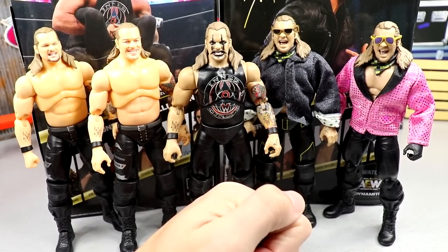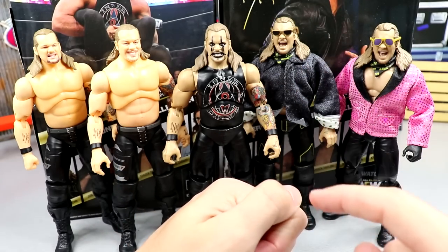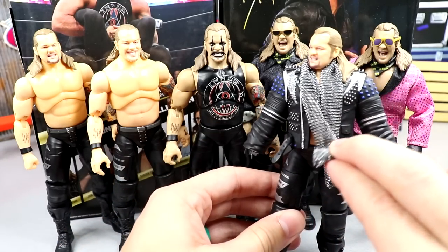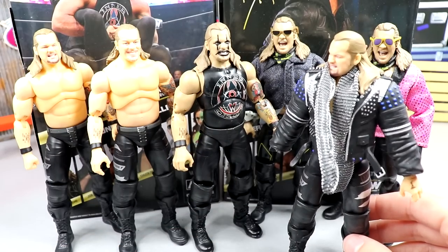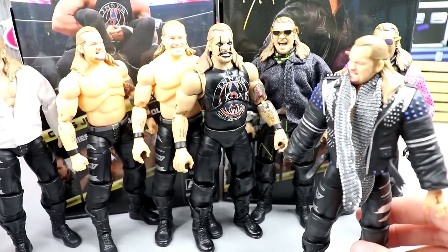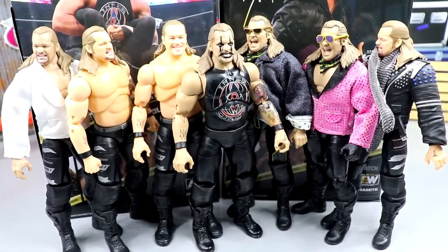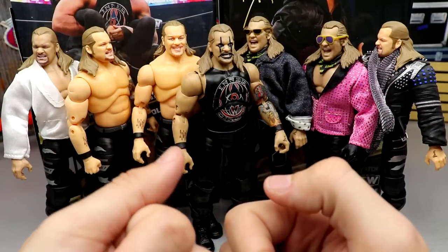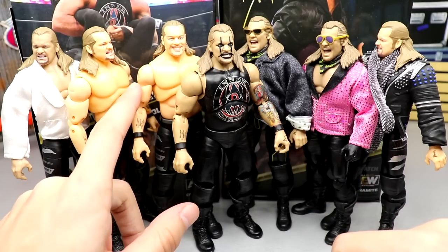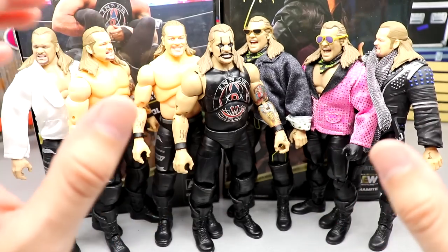Here are all the Jerichos for comparison: Series 1A, the Bubbly ringside exclusive, Series 8, Series 6, the Amazon exclusive, and Series 1 with accessories. We also have the Series 1B with the Amazon shirt. So that's seven Jerichos total, not counting any chase variants — 1B, 1A, Little Bit of the Bubbly, Series 8, Series 6, Amazon exclusive, and Series 1A again with accessories on.